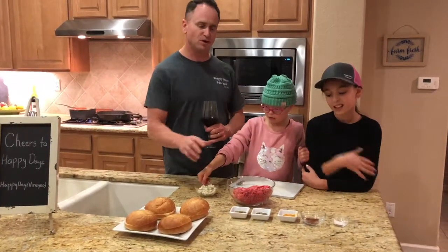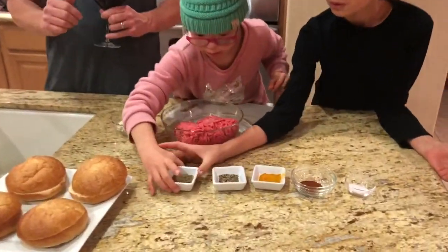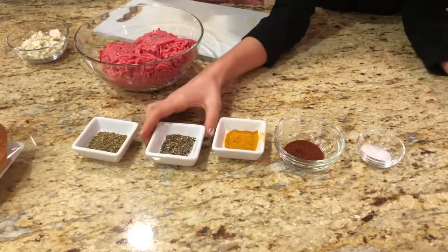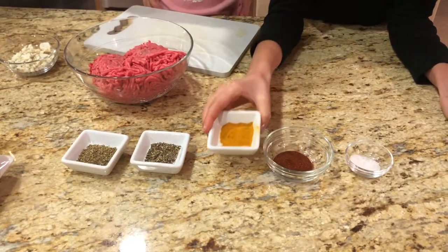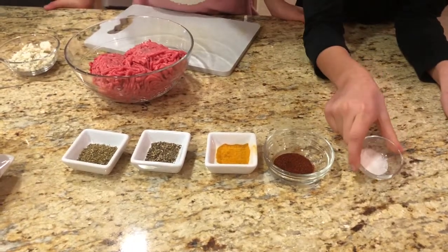Blue cheese hamburgers. And what are you going to add to the hamburgers before we cook them? First, we're going to add some oregano, some black pepper, some turmeric — which is good for inflammation — paprika for a little spice, and some salt.